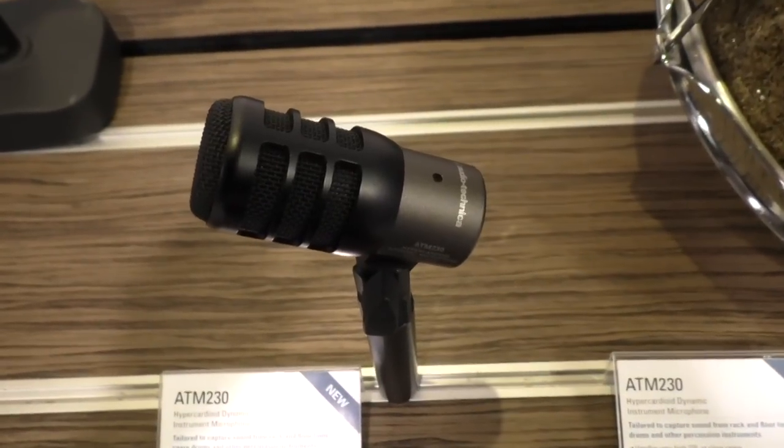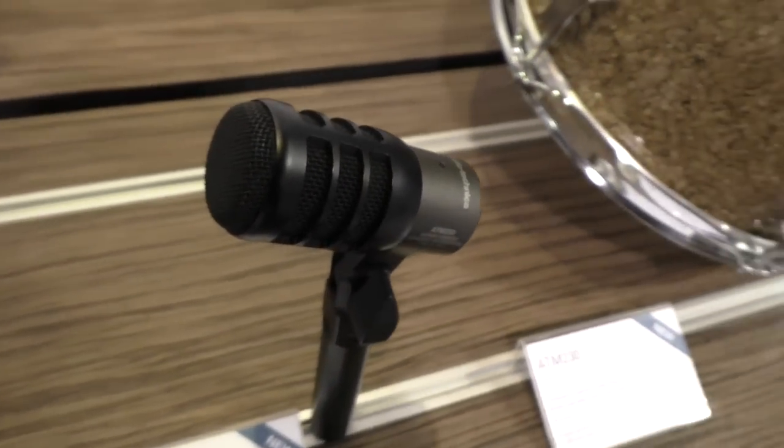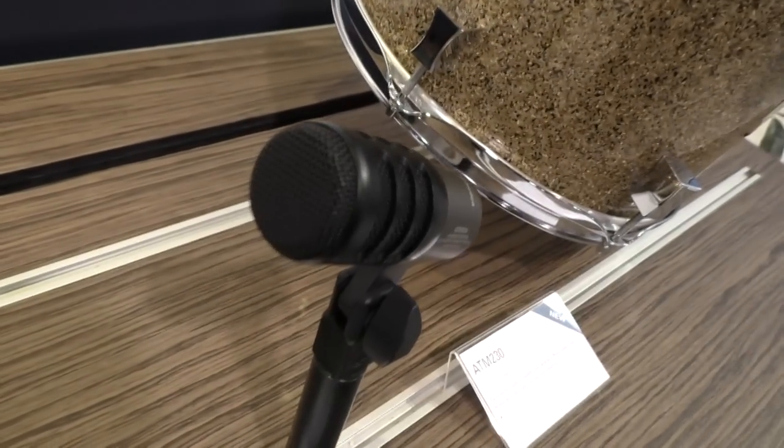The ATM-230 is a hyper cardioid dynamic tom microphone. When I say that, it is purpose-built for rack and floor toms.